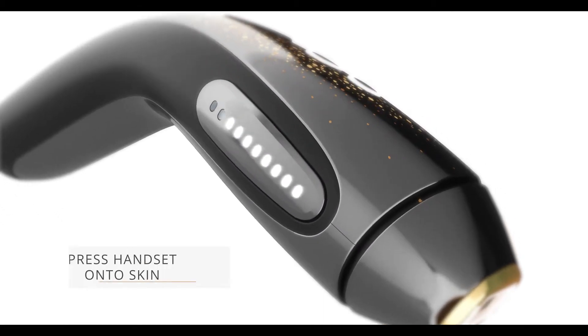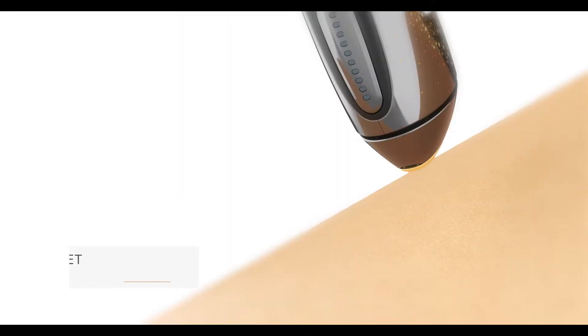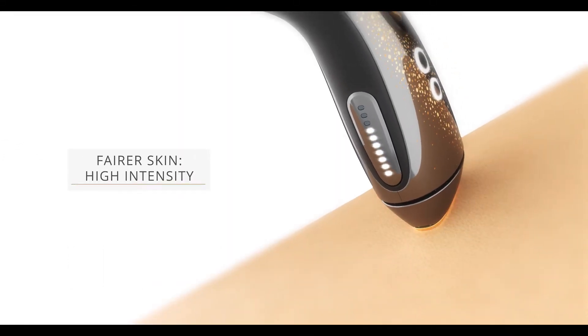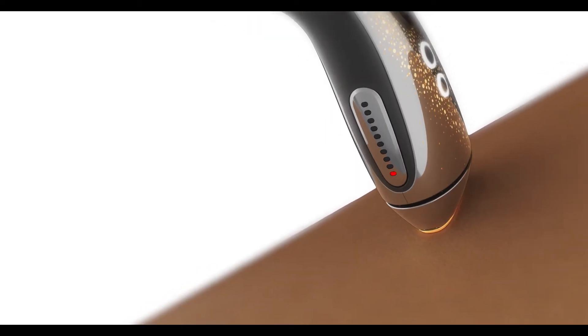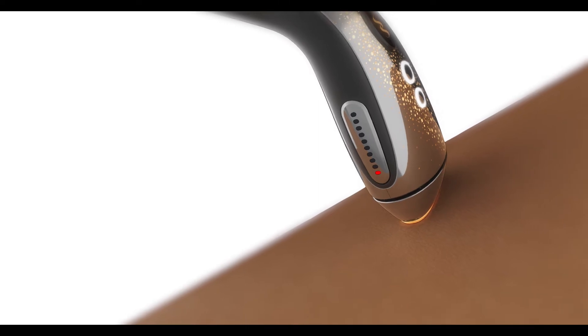By pressing the handset firmly onto your treatment area, the device will automatically select the precise flash intensity best suited to your unique skin tone. If your skin tone is incompatible, the handset won't flash and will show a red light.